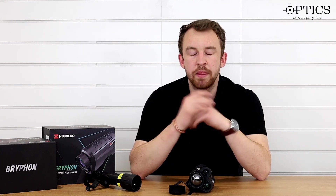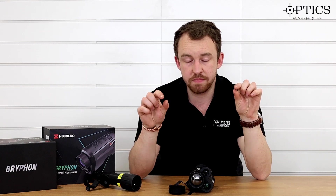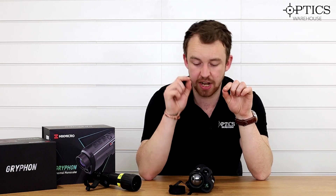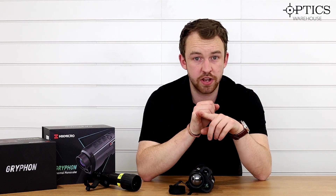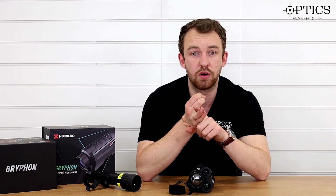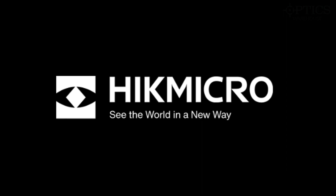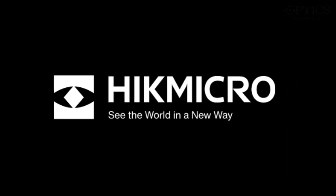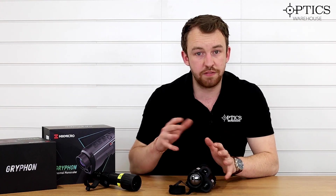That's what gives night vision the edge of identification over thermal. With fusion technology, you still see the thermal rectangle, but you also see the writing on the Argos sign clearly through the night vision camera — bringing the best of both worlds. It allows you to identify a heat source and benefit from night vision capabilities to effectively identify your quarry, then set up and take your shot. Fusion is new technology, and Hikmicro are the first company to bring it to the civilian market — this sort of technology has been in the military for a long time.